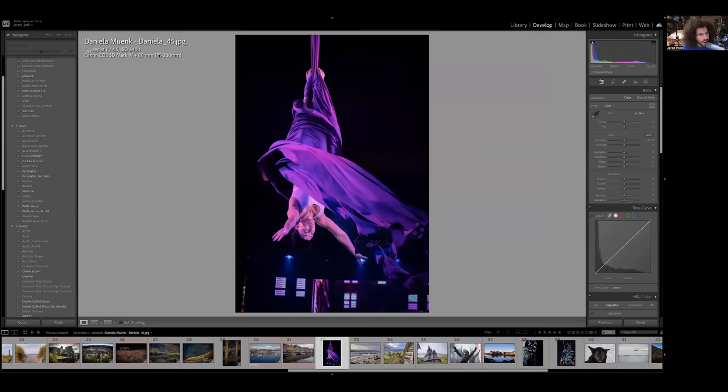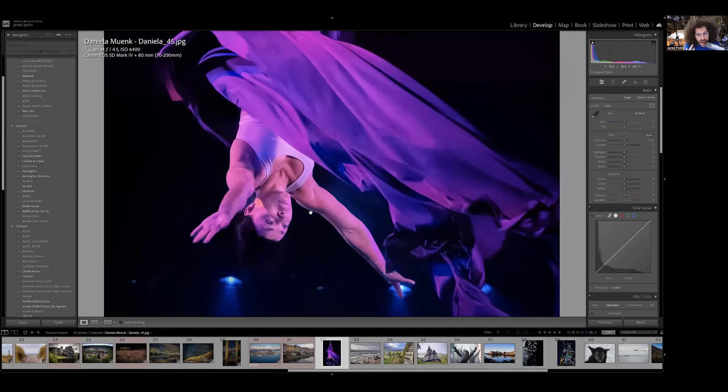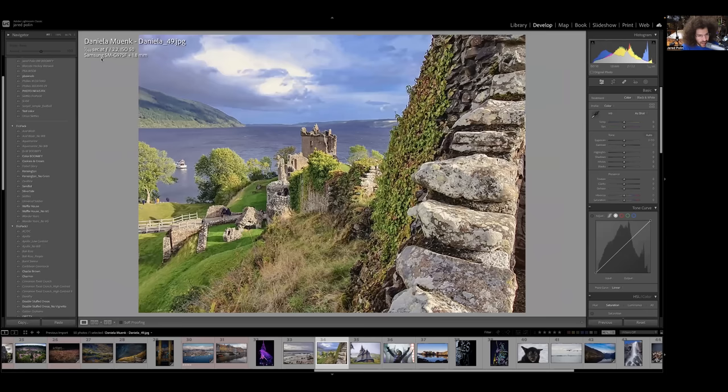Oh look at that — 70-200. Is it a Sigma? It's not being read by the camera, which means it's probably a third party. If it's a 70-200 f/2.8 and you're at f/4.5, you need to be at f/2.8 — there are no ifs, ands, or buts about it for this type of shot. It's a good composition. With f/2.8 you open up one stop, which means you could go to 1/640th to help freeze the action, or slow the shutter speed down and get a spinny slow-shutter-speed effect.